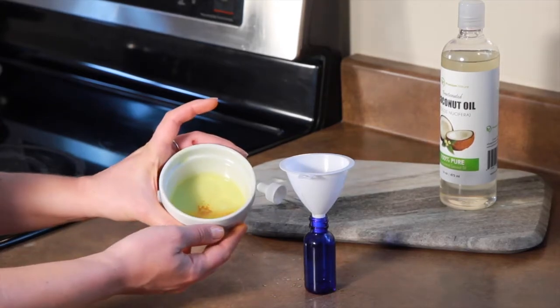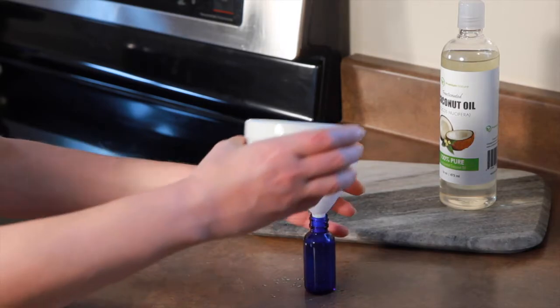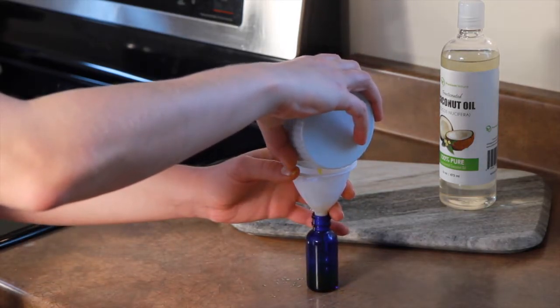Finally, you'll just pour your oil into a dropper bottle. You can also use a capped bottle here, but we recommend using a dropper bottle for easy application.